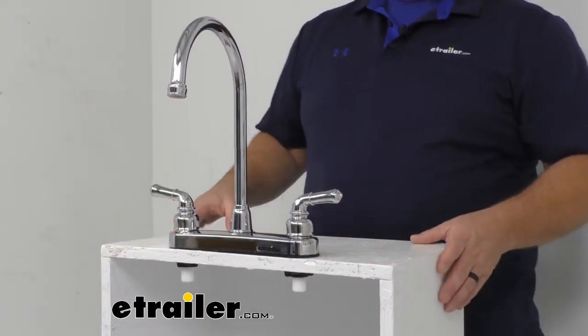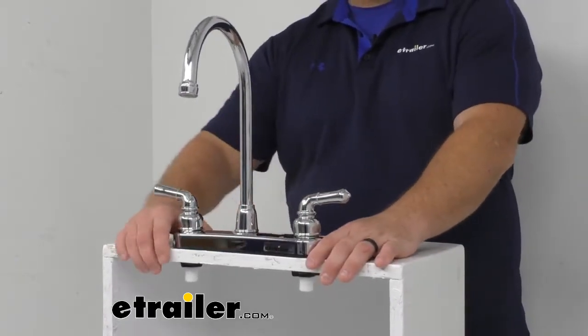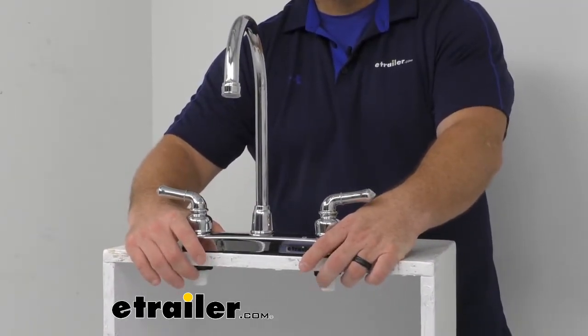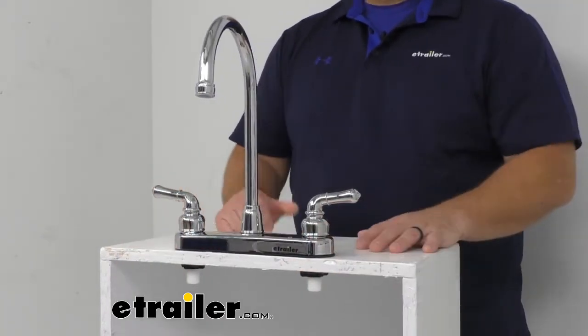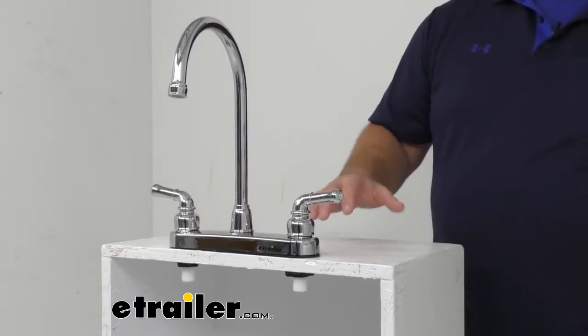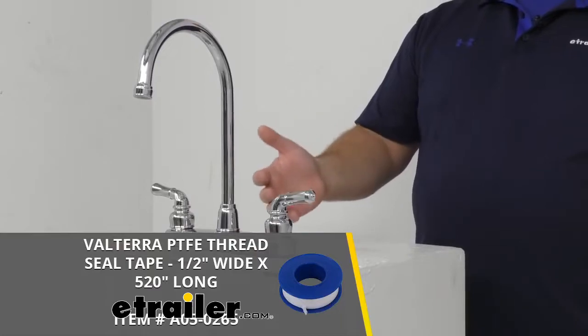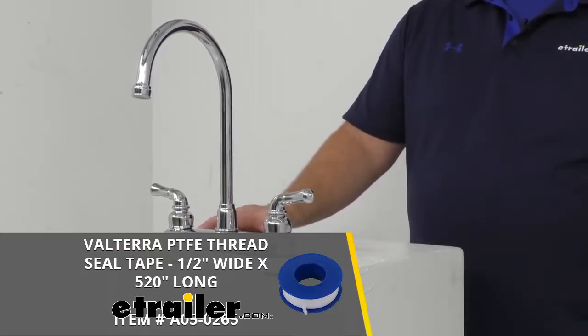The packaging is going to include already assembled internal and external parts and all sink mounted hardware, which is two ABS plastic nuts that are 1 and 3/4 inches in diameter, and a deck plate. One thing that's not included in this kit — I kind of wish it was — but I would recommend picking up some thread seal tape. It's going to help deter leaking and we do sell it here at eTrailer.com.